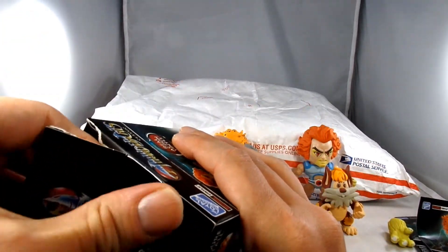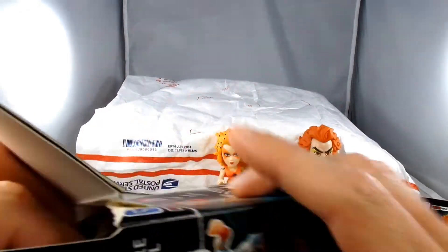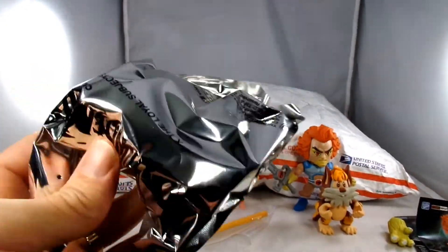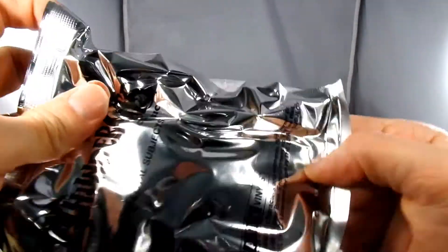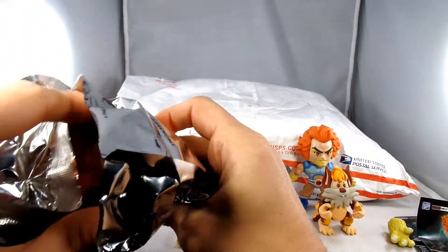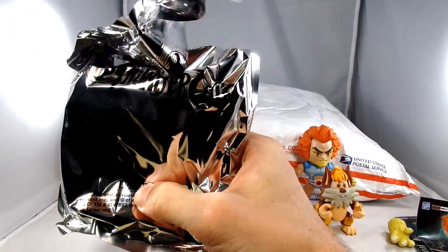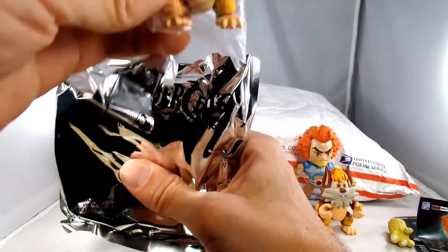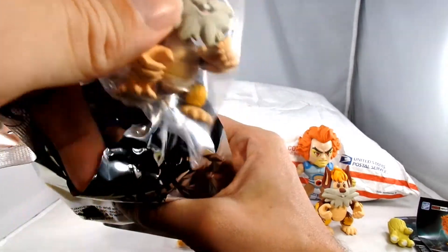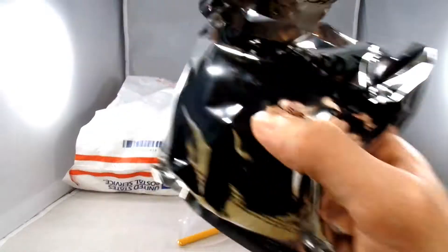And then this was the other heavy box. Yeah, that's really heavy. There's a Lionel and a Snarf in it, so I'll probably put these up on eBay for anybody who hasn't been able to get them or that doesn't know about them.